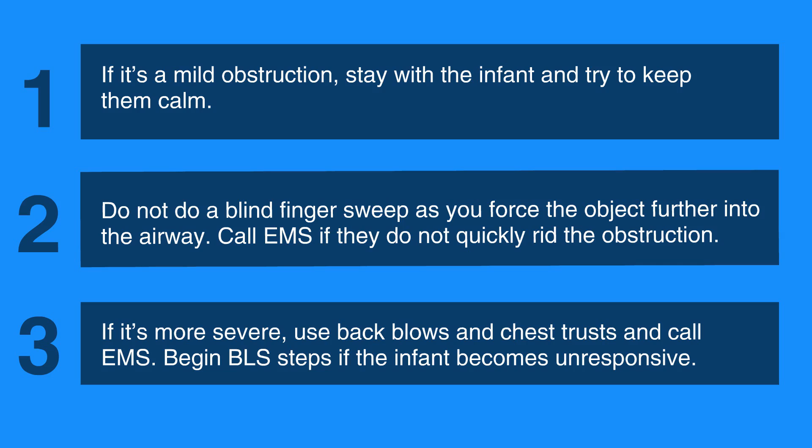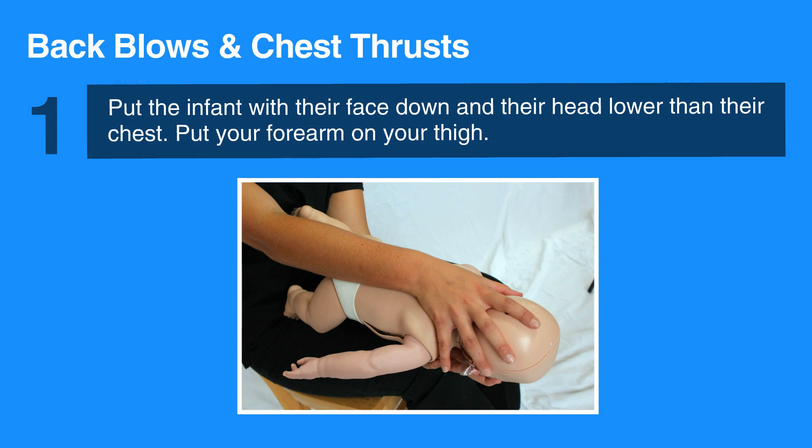To do back blows and chest thrusts in an infant, hold the infant in your lap. Put the infant with their face down and their head lower than their chest. They should be resting on your forearm, with your forearm on your thigh. Support the infant's head and neck with your hand, and be sure to avoid putting pressure on their throat.